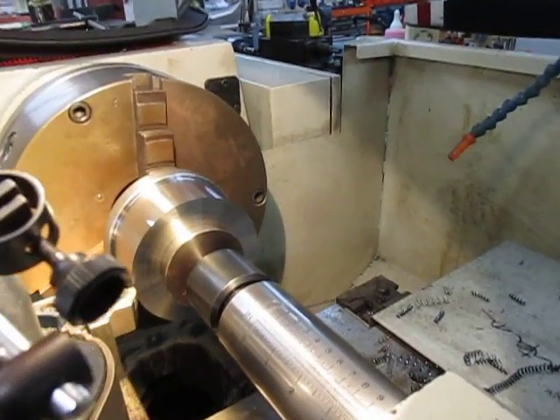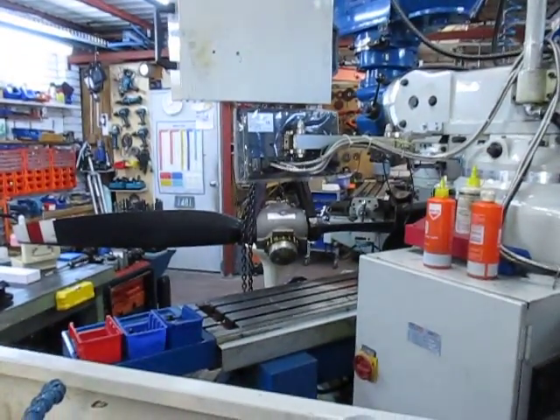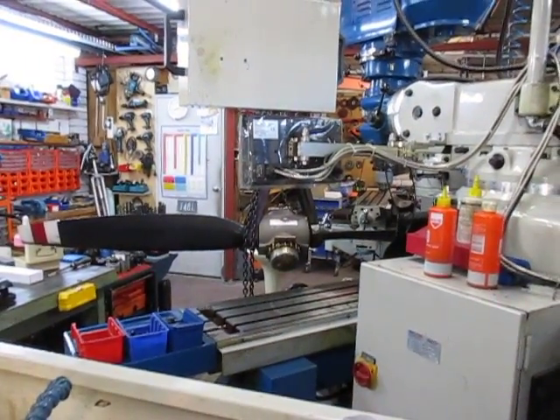Good morning and welcome to my shop again. We're working on this boss for the propeller — there we are, the propeller's over there hanging in all its glory.